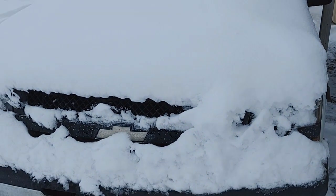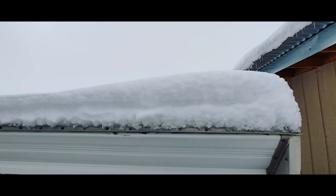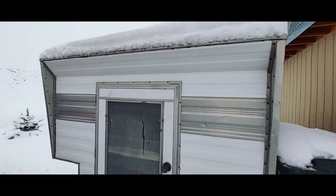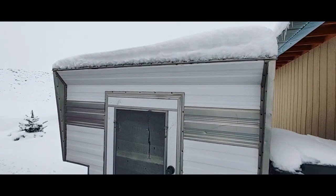That was a lot of snow. Like a rock. This is going to be a good project right here.